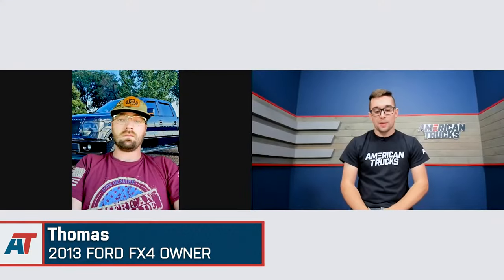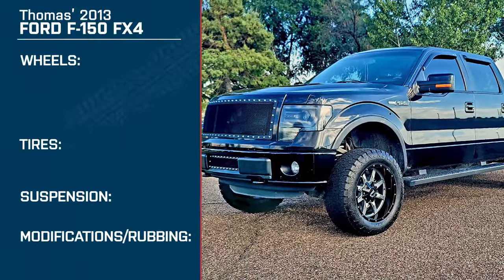Hey everybody, Jake here for American Trucks. And today I'm talking with Tom about his 2013 F-150 FX4.